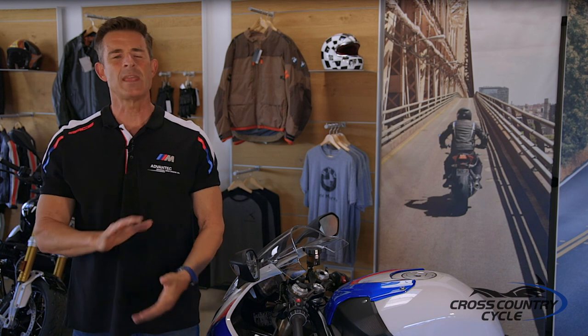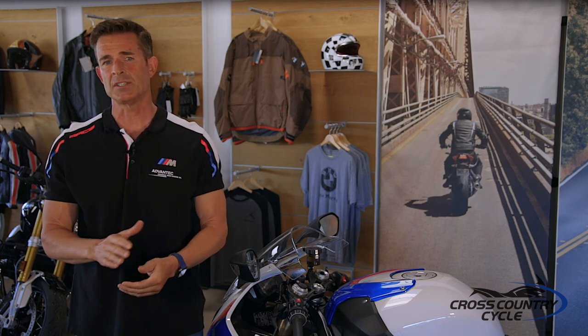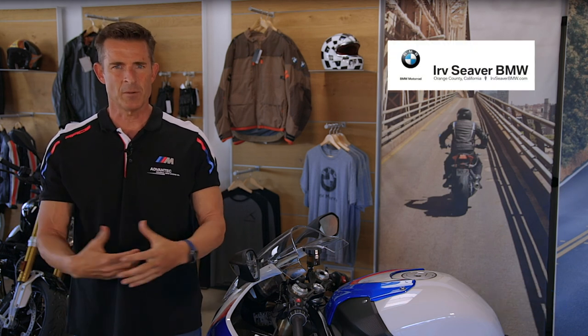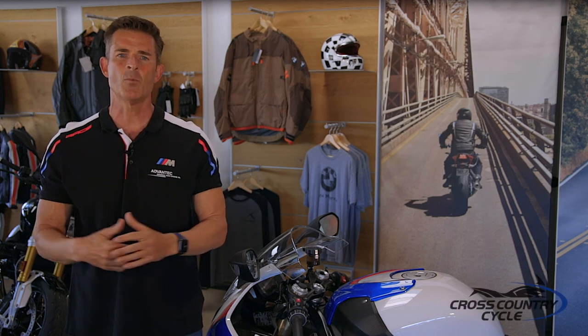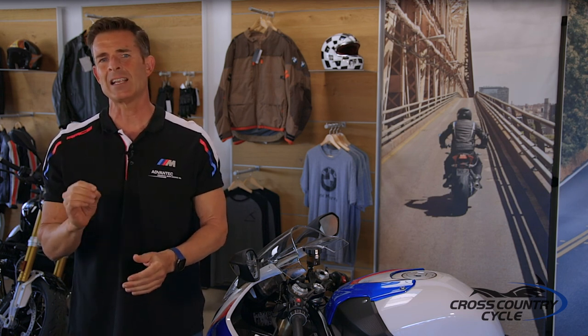We are calling this a wrap, but we can't forget to thank those who made this video series possible. First, Cross Country Cycles out of Metuchen, New Jersey, who have an amazing multi-level facility with all your motorcycle dreams, and also a BMW exclusive facility in Hasbrook Heights, New Jersey — these are must-visit shops. And Herb Seaver BMW located here in sunny Orange, California, with two showrooms and a soon-to-come one-stop shop for coffee, sweets, vintage BMW motorcycles, and an amazing race history — Herb Seaver BMW has been in business since 1911. Until next time, make life a ride and keep the rubber side down.